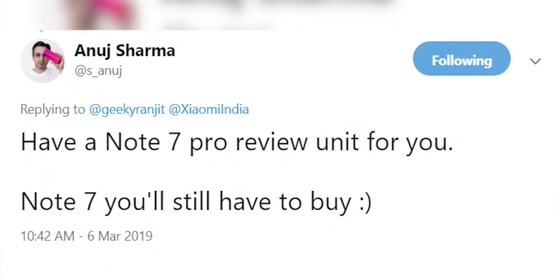Generally, we are talking about review units here — based on discussions on Twitter and other channels. The Redmi Note series is a very popular series, which is why this comparison video was necessary.